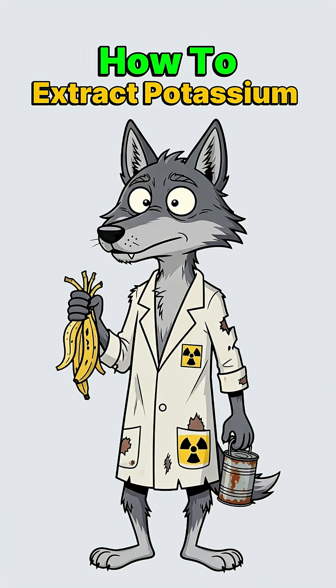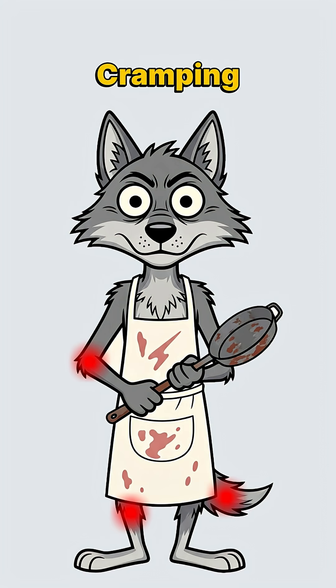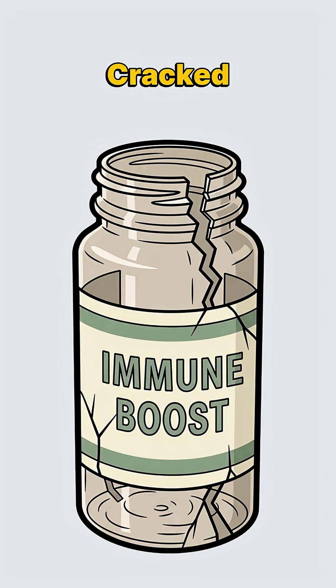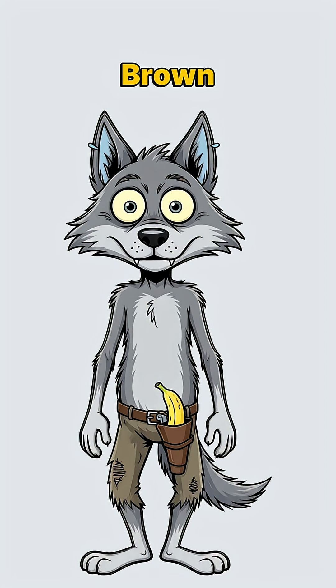How to extract potassium from bananas when the world has ended, grocery stores are ash piles, and your muscles are cramping from radiation sickness. The pharmacies are looted. Supplement bottles cracked and empty. Your heart's doing that fun, irregular flutter thing because electrolytes are a luxury now. But there's a brown, mushy banana in your pack.